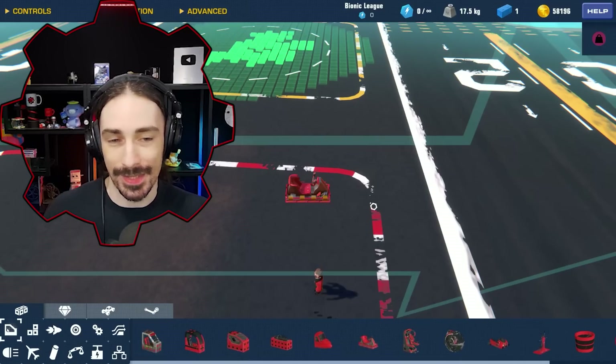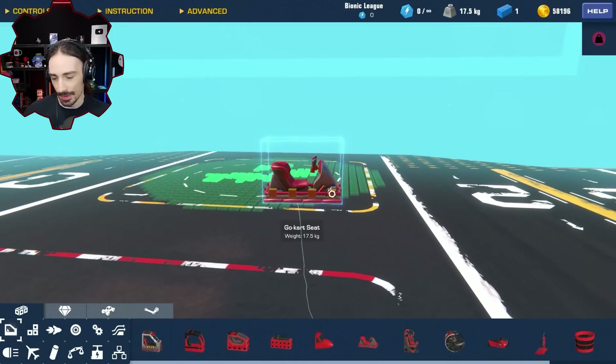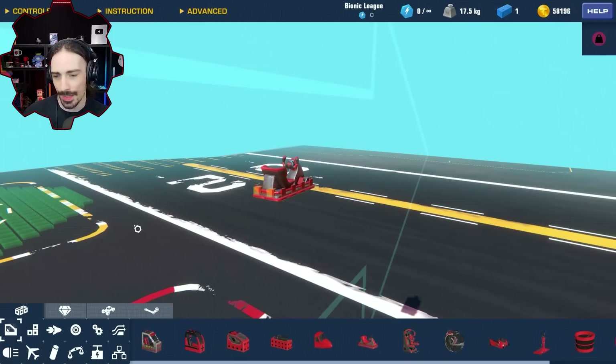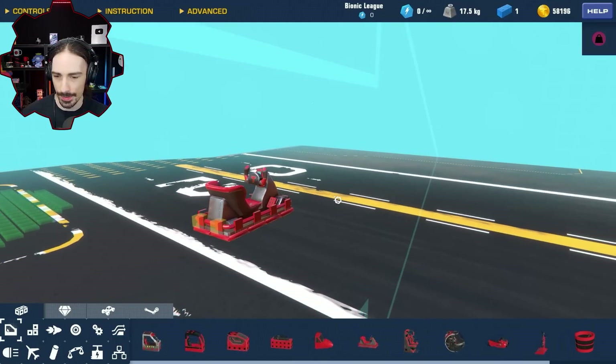Something tells me this is going to be very difficult, especially with the balance. I'm hoping that the propellers spinning in opposite directions aren't going to cause torque issues, because I'm not sure how the symmetry is going to work. But let's mess around with this idea and see what ends up happening.